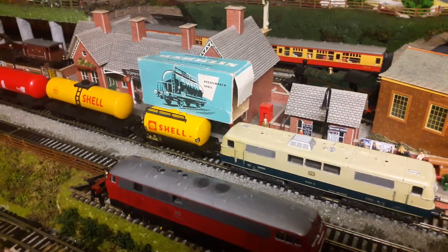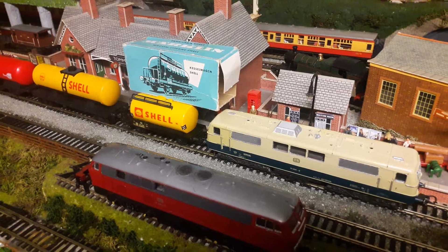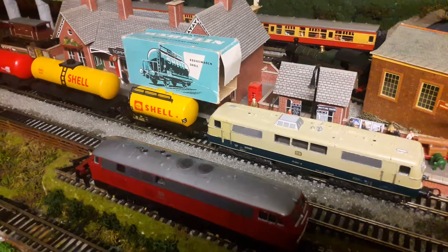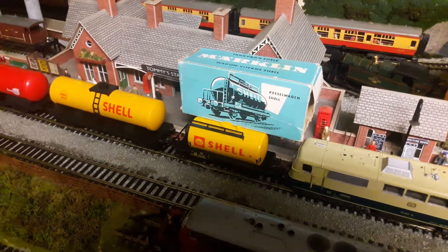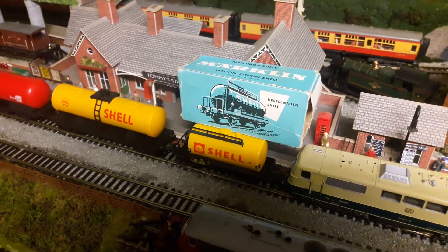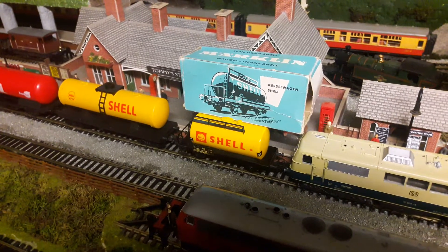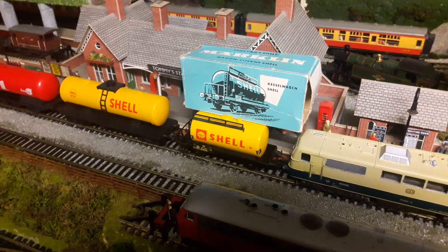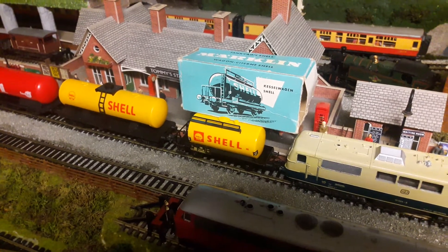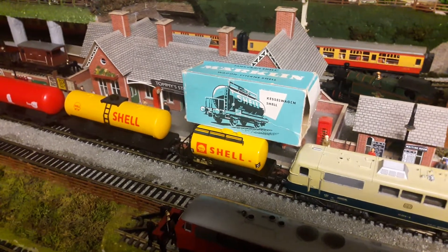I've been busy again. I've been buying some continental locos and wagons. This small Shell tanker is made by Marklin. It's over 50 years old. It's actually designed for the three-rail tracks but I've taken off the metal wheels and put plastic wheels on, otherwise it'll short the circuit.